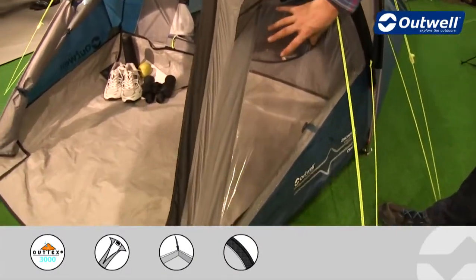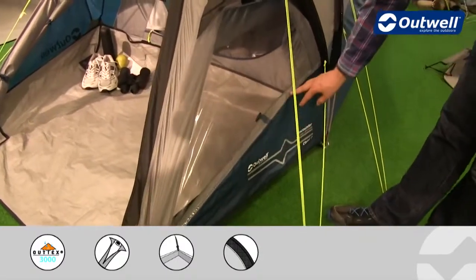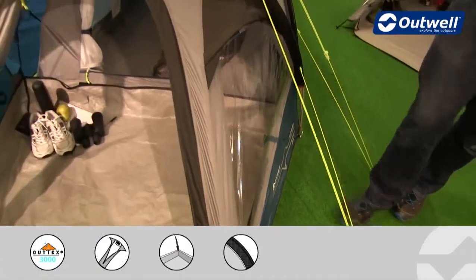Also at the front you'll find we've got some good sized windows and we do have curtains which are just rolled away at the moment behind these. So if you do want full privacy we just need to untoggle them and then take them up to the top and fix them into position.